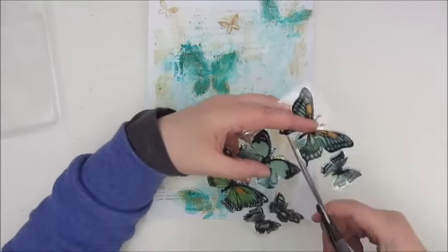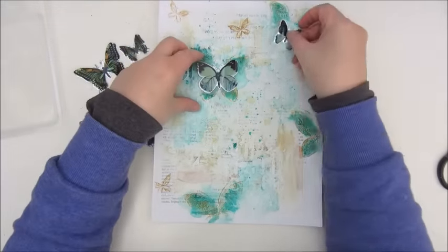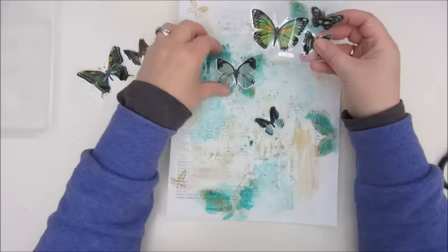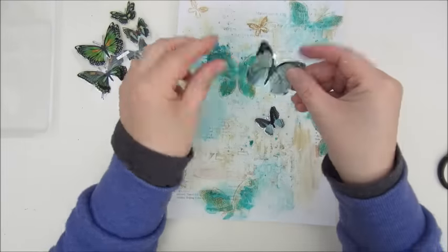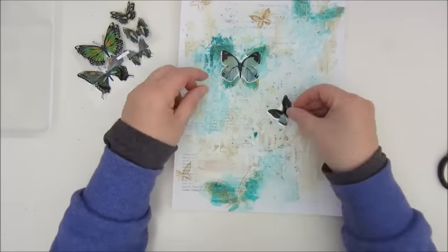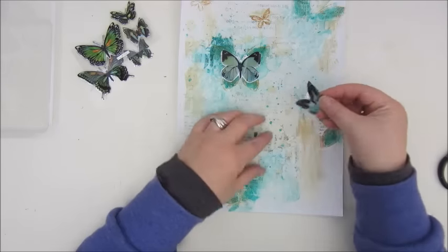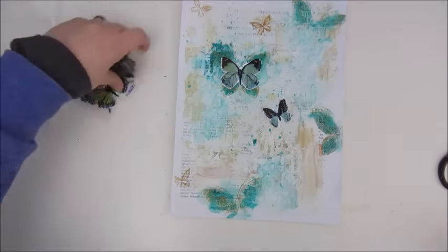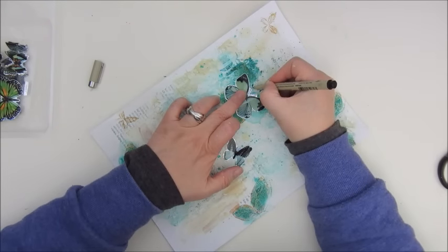What I did with the Distress ink is use it with a little brush and some water to color the stamped butterflies. Now I am looking at these stickers, deciding which ones I want to use — they are 3D stickers and I'm using these two because color-wise they fit the page best. Just drawing in some antennas with my Micron pen.